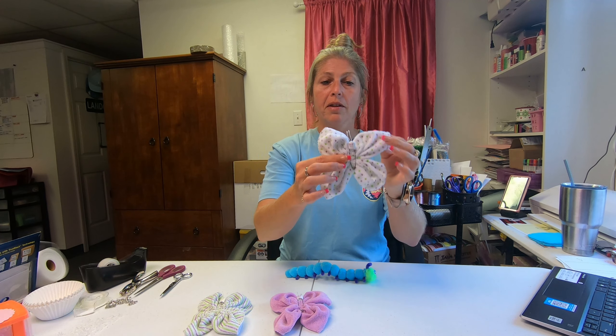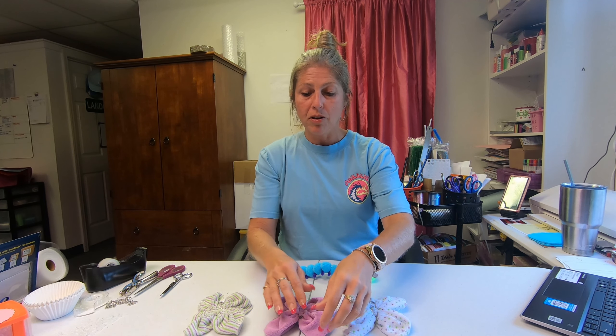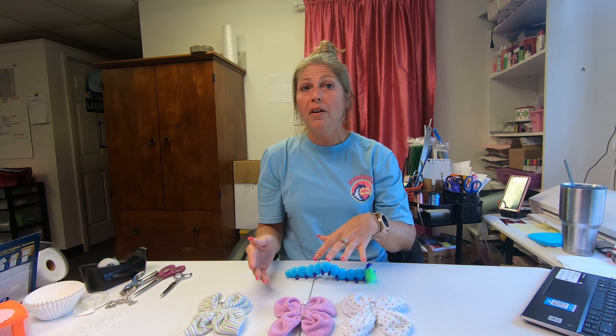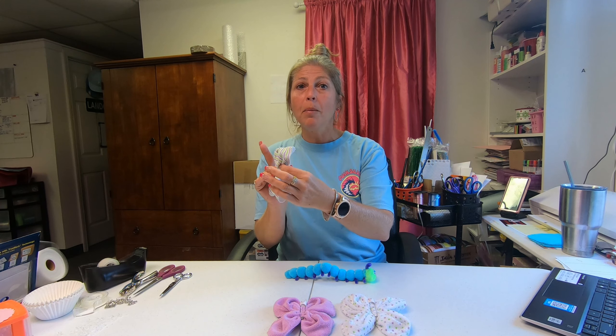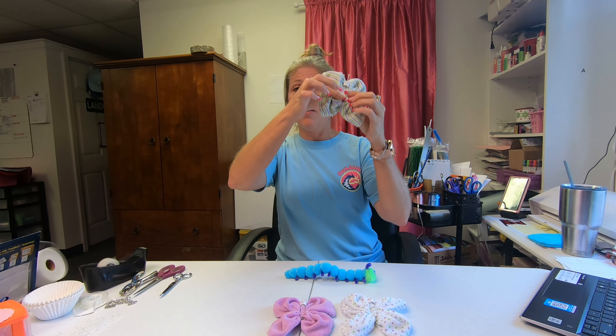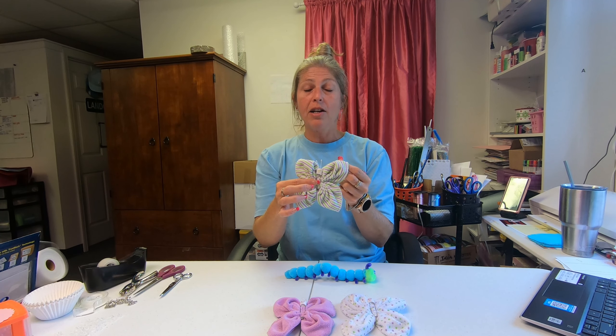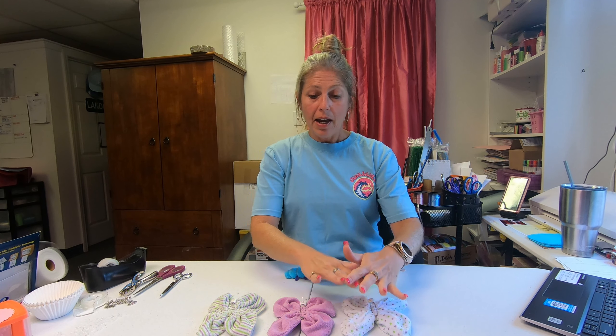These are great for a baby shower — butterfly kisses and baby wishes! A lot of times these could be done as party favors or game prizes at a baby shower, and you could do the same thing for a birthday party. If you wanted to design your own diaper cake, you could stick it on the side, or in the back where the rubber bands are you could stick a little stick in and have it coming out of the side of the cake. You could also add these to your centerpieces.